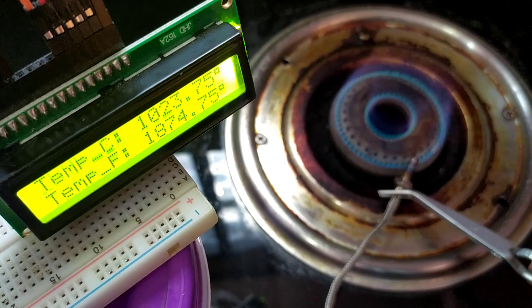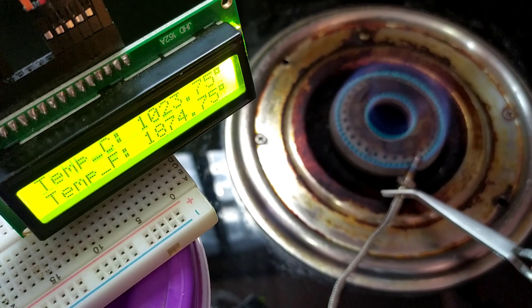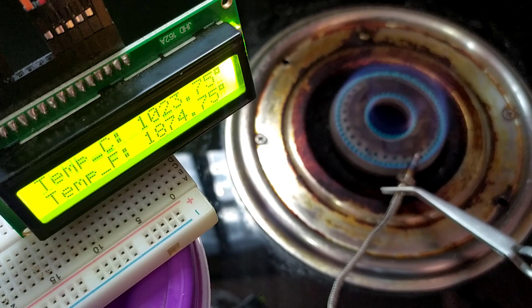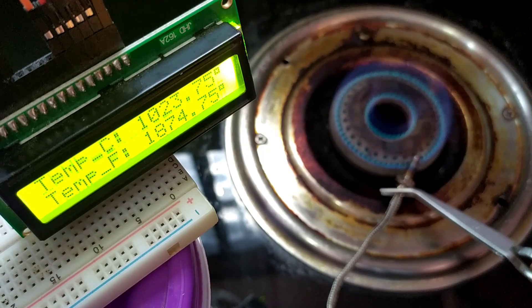That's it for this tutorial. This is how I generated 1024 degrees Celsius and tested the K-type thermocouple sensor's maximum measurable temperature. If you want me to test any other sensor, please let me know in the comment section and we will try to test it. In the next video, we will interface this sensor with ESP32 and display the sensor data on a web server. See you soon in the next video. Bye-bye.